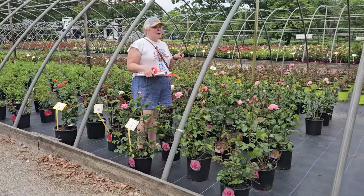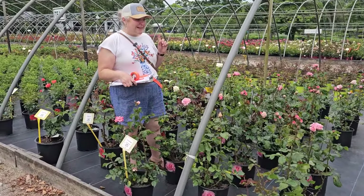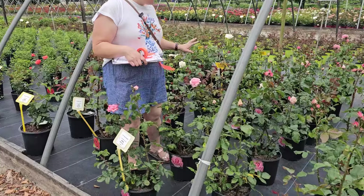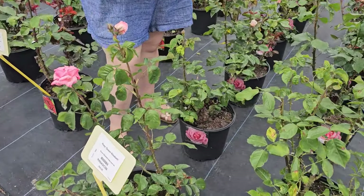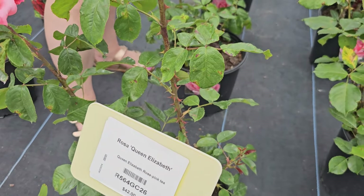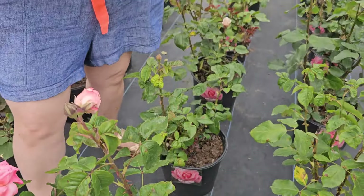Last week I posted a garden tour of landscape designer Andrew Grossman's garden, and next to his pool he had these beautiful pink roses. This was actually the variety — it's the Queen Elizabeth rose. So pretty, nice and upright, and his were so healthy looking.